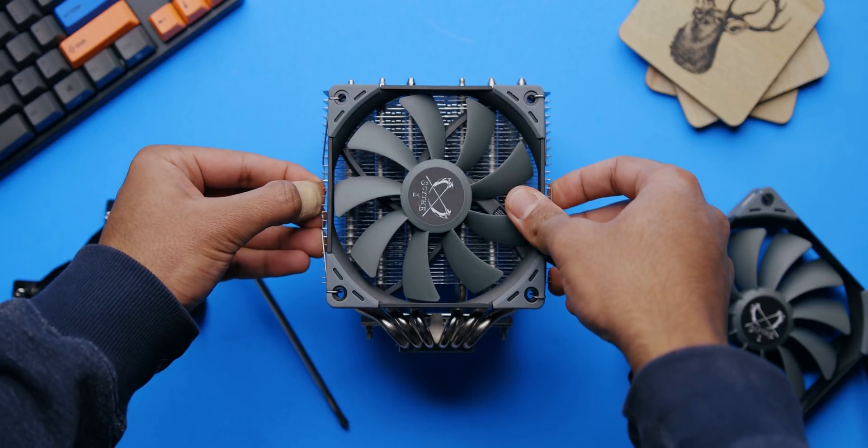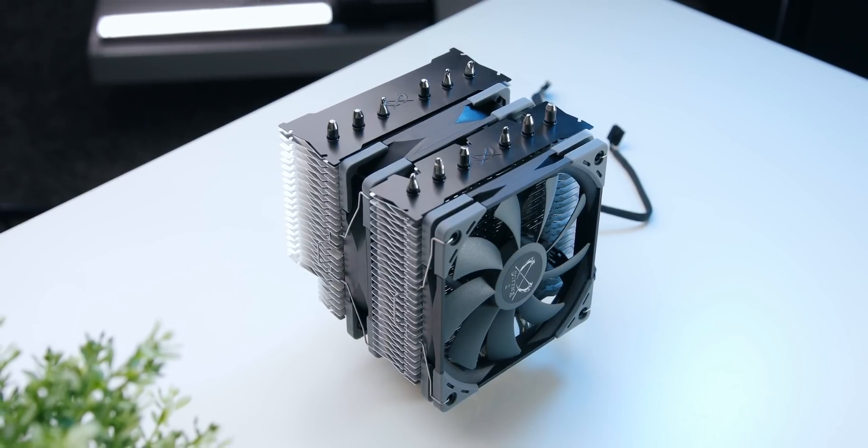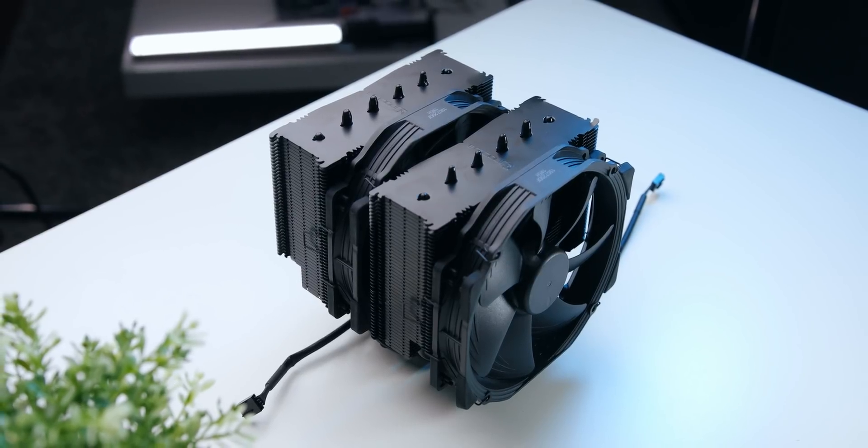Once the fans are installed, I have to give compliments to Scythe — I'm loving the stealth looks they have going on here. Don't worry, we'll ruin it with Noctua fans a bit later. The Fuma 2's size is pretty much the same as the NH-U12A, though it's a bit wider. That also makes it a lot more compact than the NH-D15.